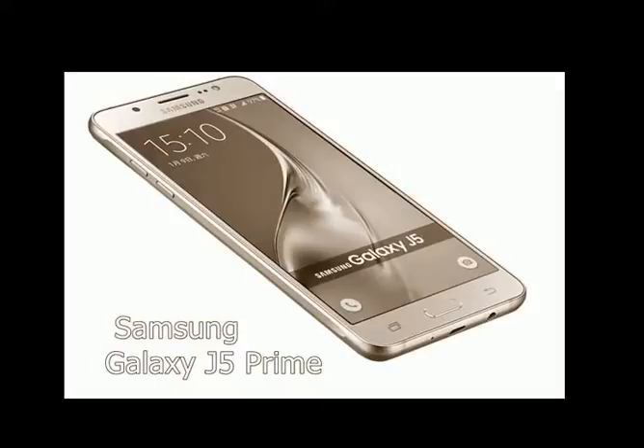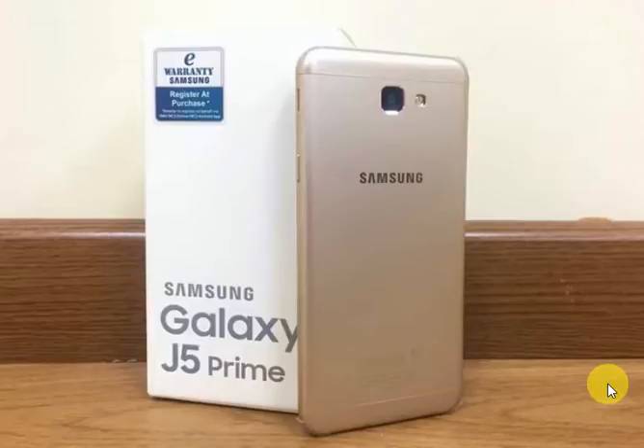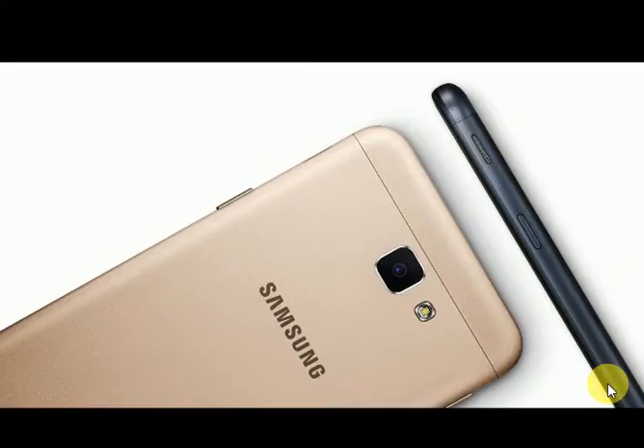Samsung Galaxy J5 Prime Review. Display Type: TFT Capacitive Touchscreen, 5.0 inches. Powered by Android OS Marshmallow. Memory Card Slot up to 256GB dedicated slot. Internal storage 16GB.